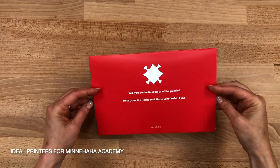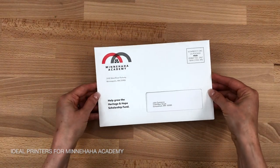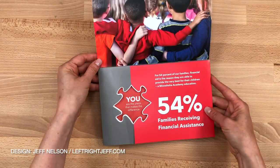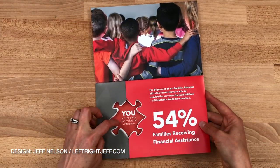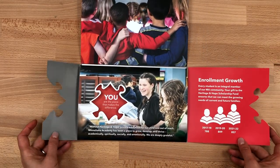The simple cover on this mailer introduces a puzzle piece theme for a scholarship fundraiser. Note the window on the back panel for the mailing address. As you open it up, a large photo and statistic catch your attention, along with a layered die cut of a puzzle piece with a message on it and two panels to open.